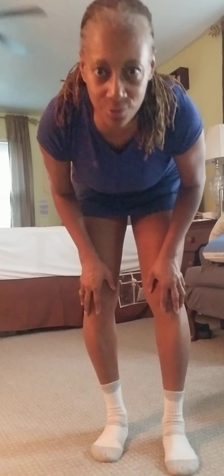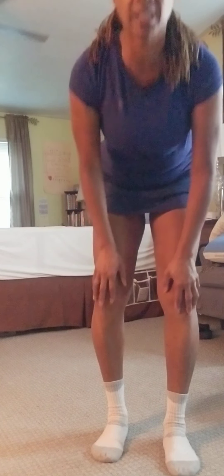This is real life. And those were my knees — thanks to cortisone shots. Don't ever do it.